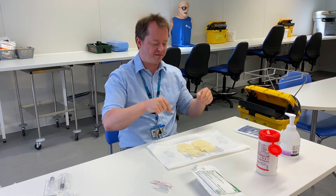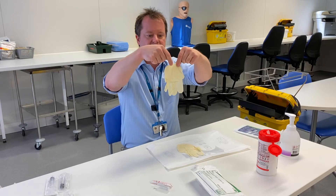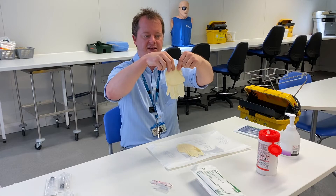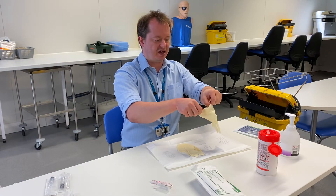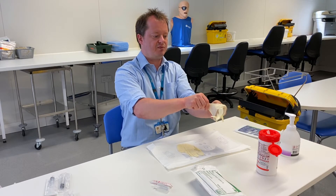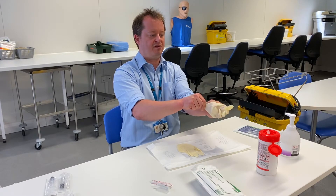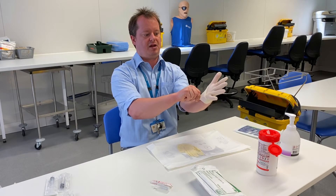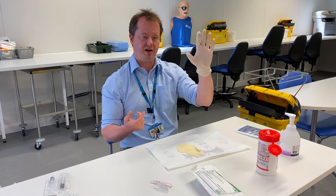I can touch anything from the cuff down. If I pick up my first glove, we can see that this is the inside of the glove, then there's a line, and then we've got the outside of the glove. So I can touch the inside of the glove with my hands and what I'm going to do is try and put on this glove without touching any of the outside. I know where my thumb hold is going to be, so I'm going to be very careful putting this on. I've got that on and I'll hook my finger underneath and bring my cuff down so I've got my glove on.